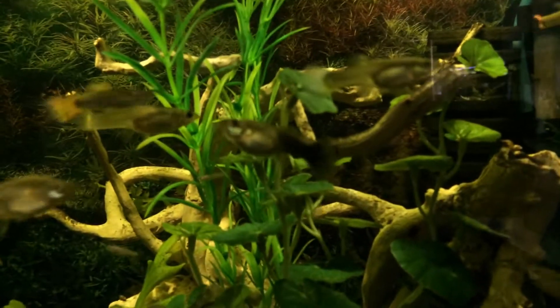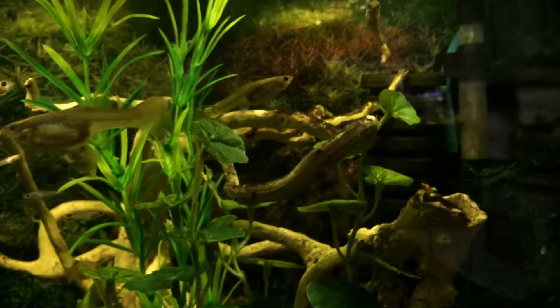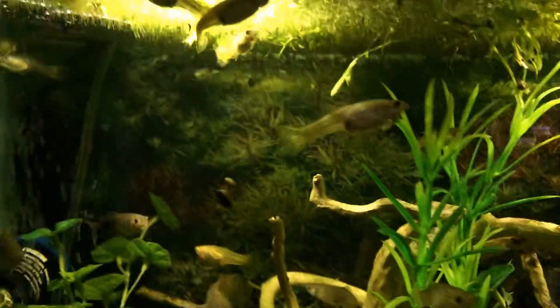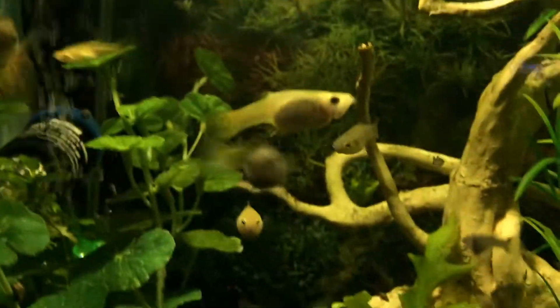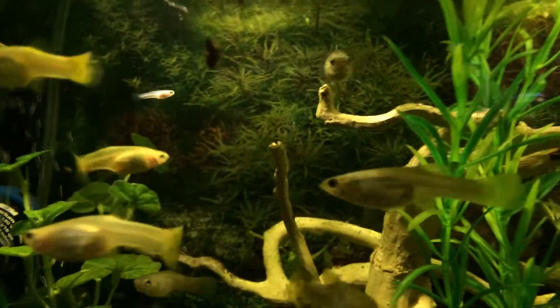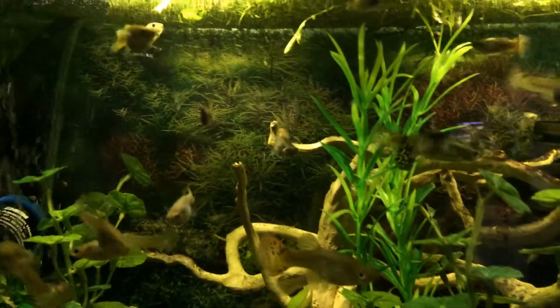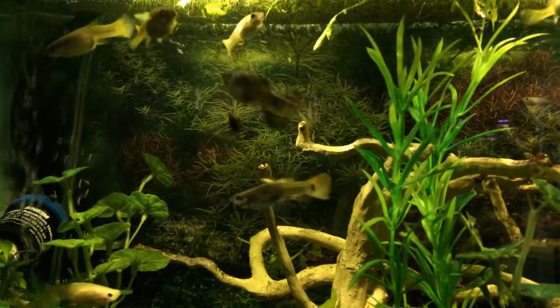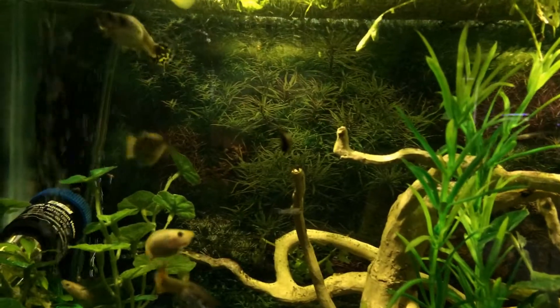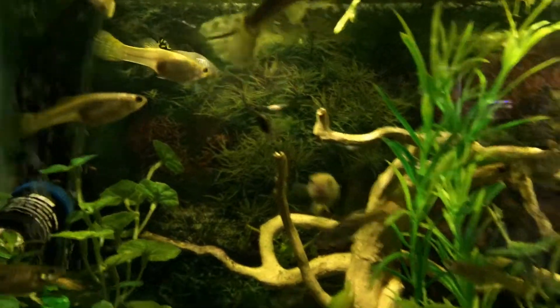I've got some babies — some have survived, not many. They do seem to eat the little ones. I've got a few that are a few months old in here and they seem to be doing quite well, but most of these fish are quite old. They don't look it because I've been growing smaller and smaller guppies.